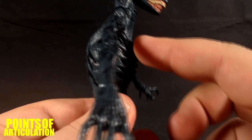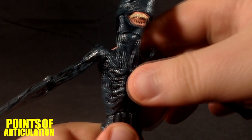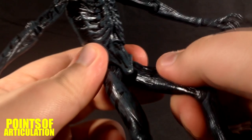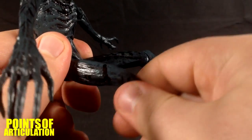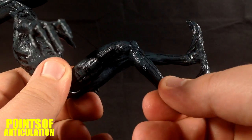For the waist it can move a little bit forward, a little bit back, and rotate a little bit — I don't want to break it. For the legs, two ball joints so they can basically swivel, rotate, and move up a little bit. The knee has a little rotation and can bend with one hinge.